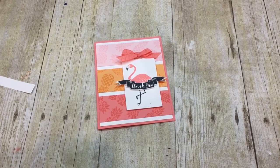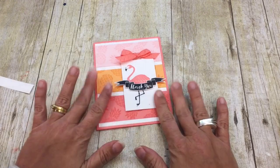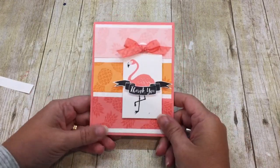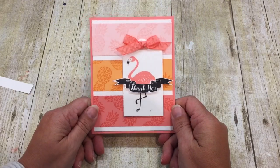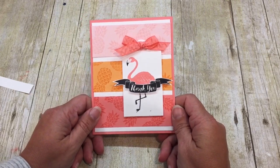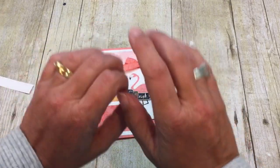Hey everybody, it's Deena Rico with the Creativity Cave, and guess who's happy to be stamping with you? That would be me, and I think the reason I'm so happy is look at this card. Oh my gosh, it's just so cute. I have to say, I'm really kind of proud of myself for this one. It's just so fun and happy, and I just love it.